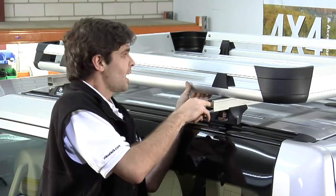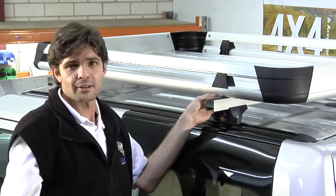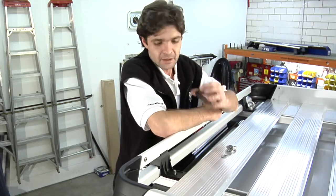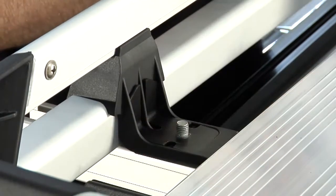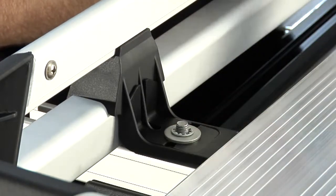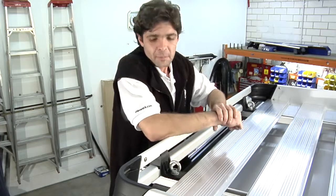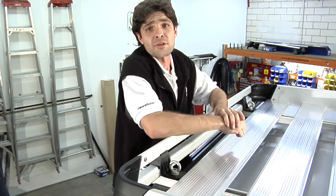Once this side is done, it's now just a matter of doing the other three sides of the crossbars. Once we have the bolt assembly in place, all we need to do now is put the L-bracket over the bolt, place the two washers over that, and secure the eye bolt down into place.